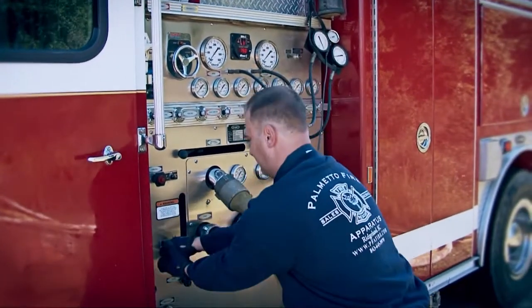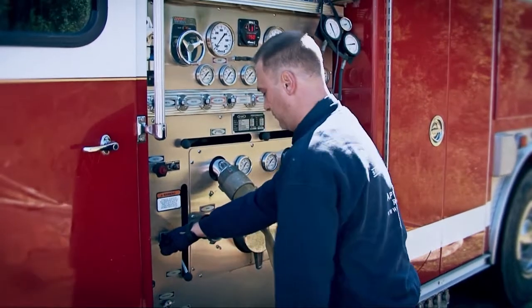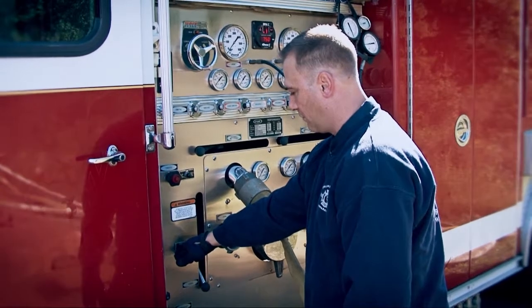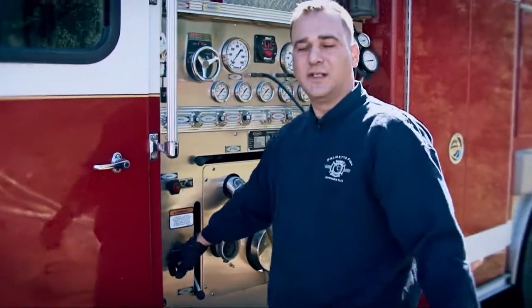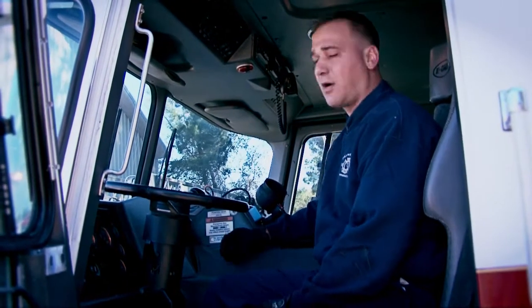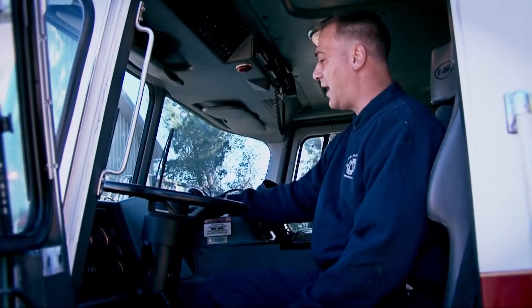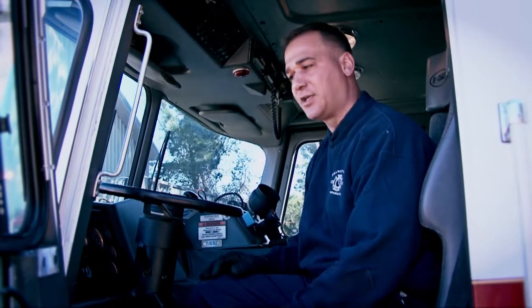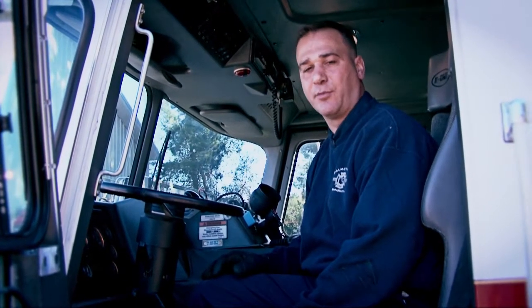Our next step is to go ahead and pull the prime — we're going to see if we can get a prime now. We've got water in the pump, and we're going to head up and back in the cab. We're going to put it into pump and into fourth gear lockup. We've got the truck in pump — I've got 4-4 on my transmission selector, so we know the truck is in fourth gear lockup. The pump is engaged and the rear axle is disengaged. Now I'm going to head back to the panel and throttle up and see if we can start moving some water.